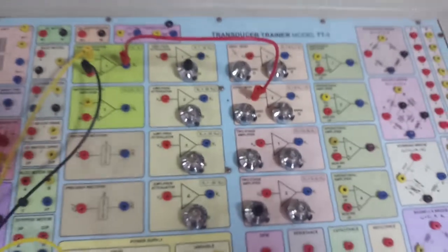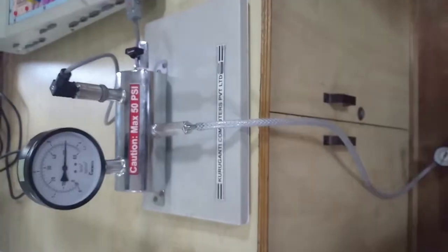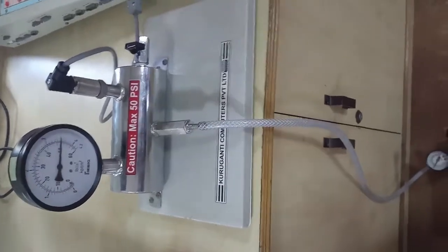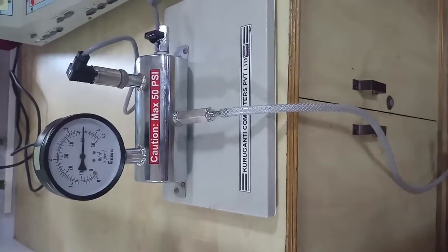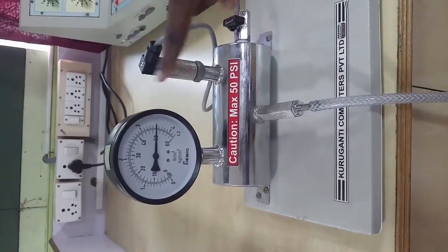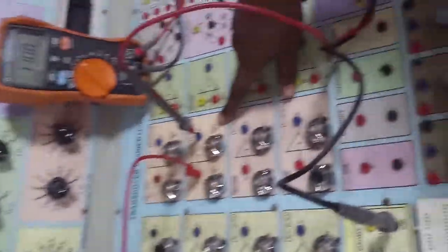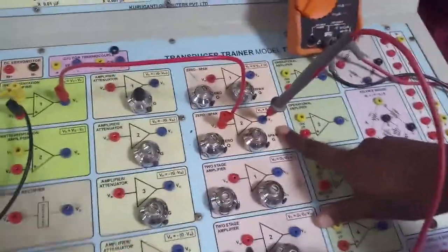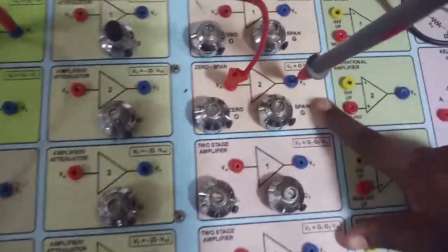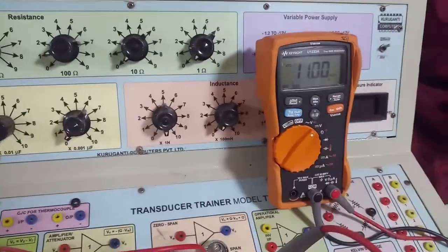Now we have to check the voltage we are getting for no load and full load. Looking at the pressure transmitter, we have set it to full load — 50 psi. For our calibration, the output of the zero span should be 5 volts for 50 psi. Currently, I am getting 11 volts for 50 psi.